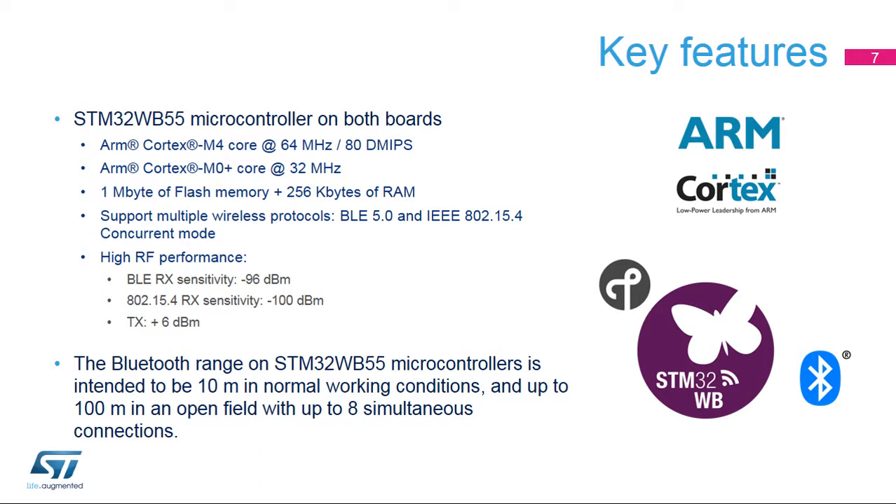Each board has an STM32WB55 microcontroller. This device embeds a powerful and ultra-low-power radio module, compliant with the Bluetooth Low Energy, or BLE, specification version 5.0, and with the IEEE 802.15.4 standard. The Bluetooth range can be up to 100 meters in an open field, with up to eight simultaneous connections.